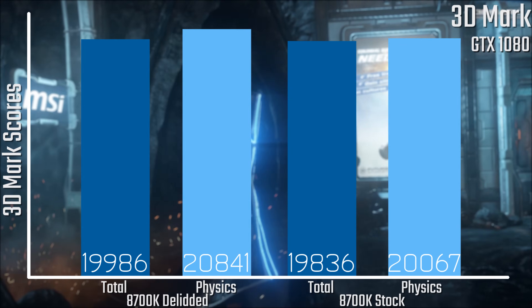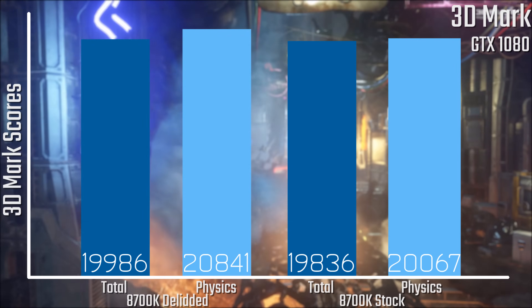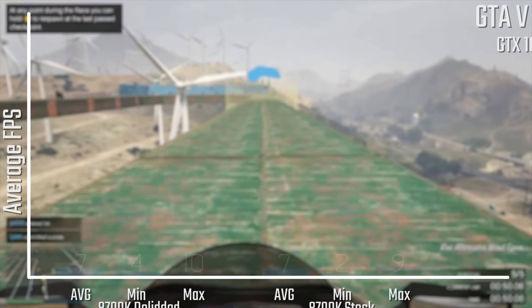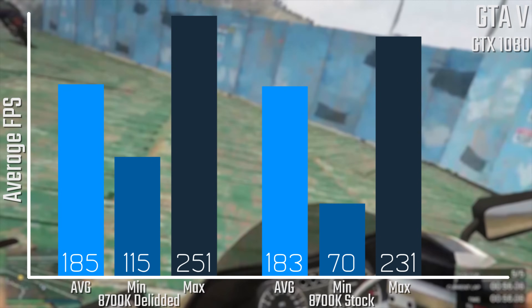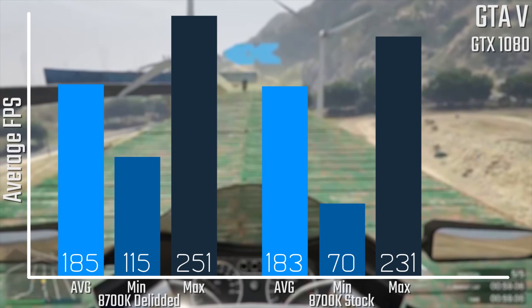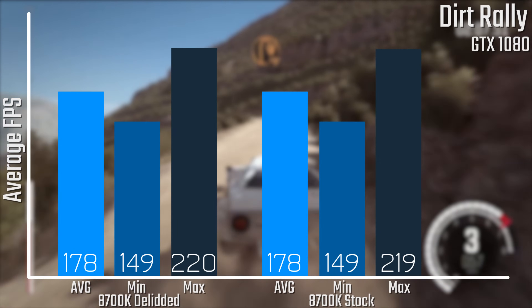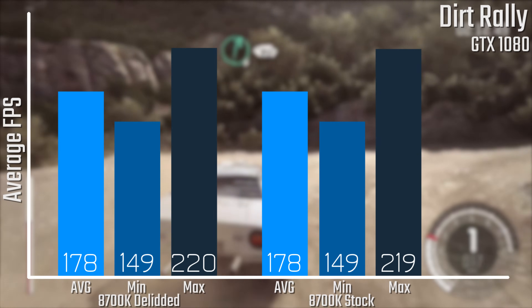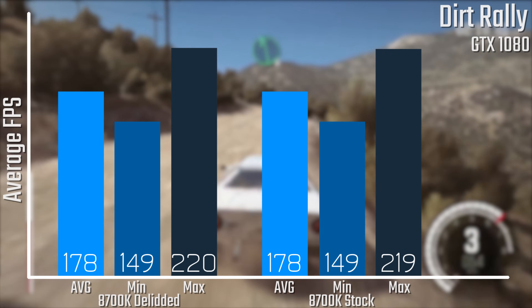In 3DMark Firestrike, the results are pretty similar across the board — nothing massive in difference, something you wouldn't necessarily notice. Even in actual gaming with GTA V, results are very similar with only minor differences, easily chalked up to margin of error, with minimums and maximums varying slightly between runs. In Dirt Rally, results are almost identical with just a one FPS difference in the maximum. I really don't think you'll notice much of a performance difference between the two at 4.8 and 5 GHz respectively.